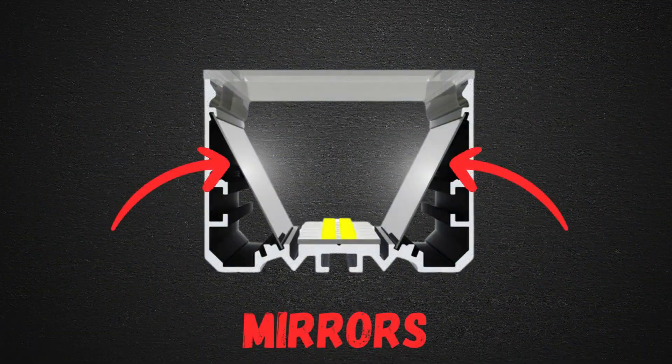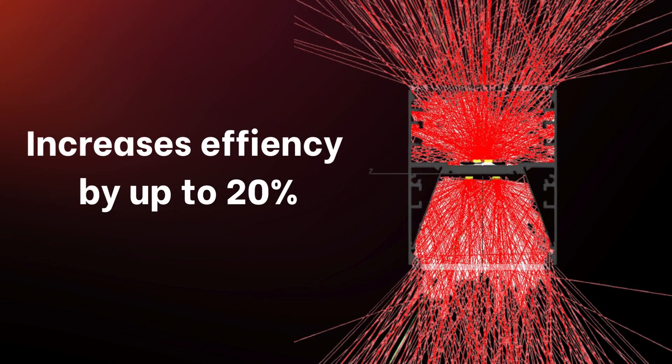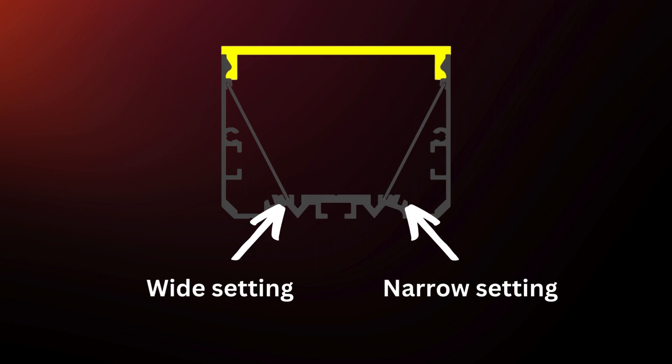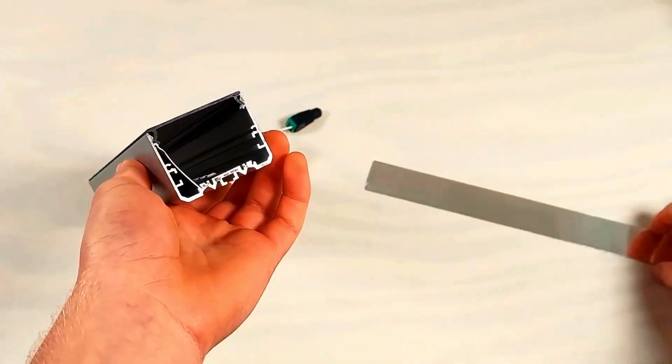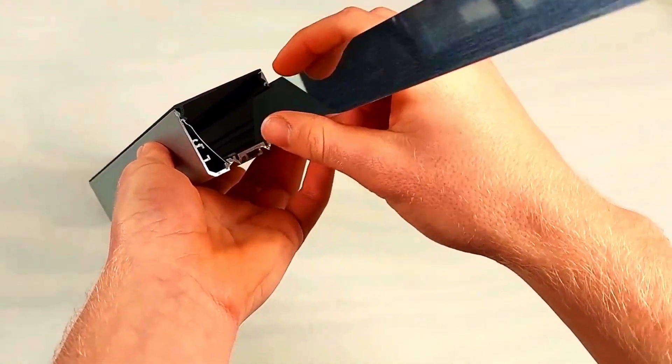A great feature of the PL55 are the optional mirrors. They increase brightness by up to 20%, saving you electricity. The mirrors can be set in two different positions inside the PL55. One produces a narrow and more concentrated light, while the wide position spreads the light over a larger area.